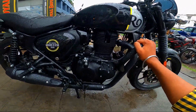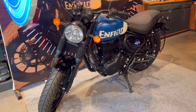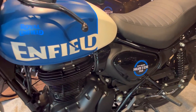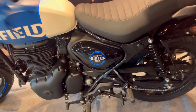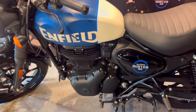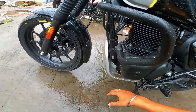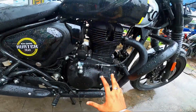Now let's talk about the main part — the engine. The engine is the same as the Classic — air-cooled 349cc. The engine, torque — all the same as the Classic material. There is a precise controller and all the wheels are blacked out.